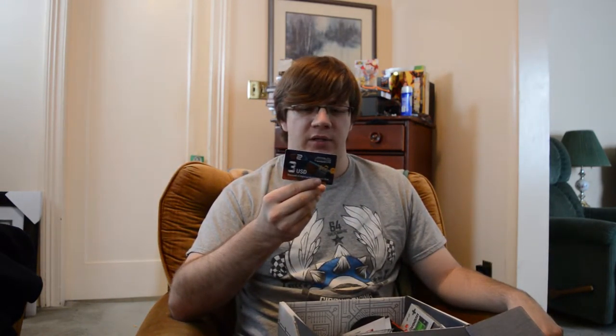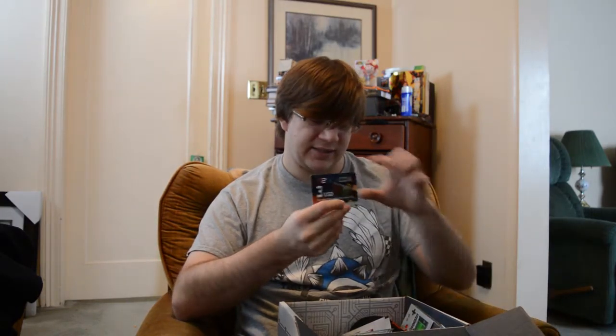We also have a gift card for G2A — three dollars. I'm not quite sure what G2A is, but I see something about music. I've never heard of G2A; I'll check it out. Free money is free money.